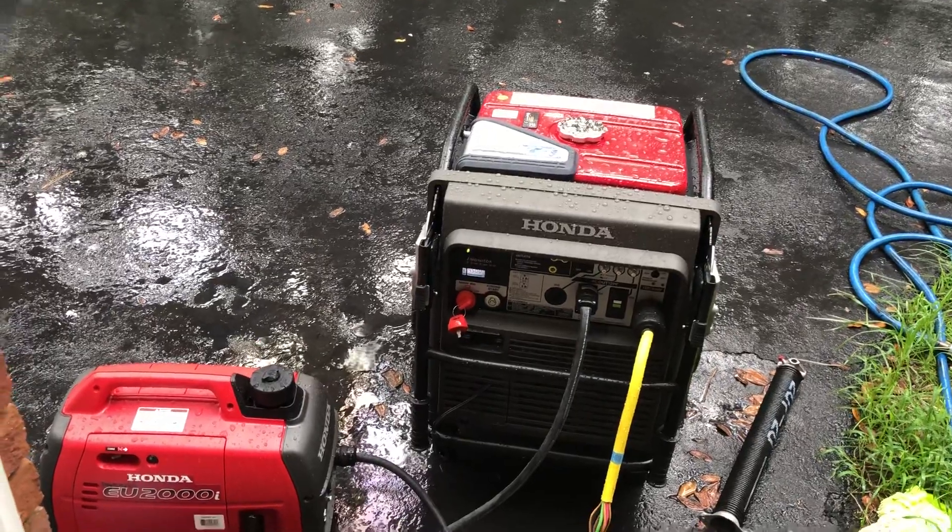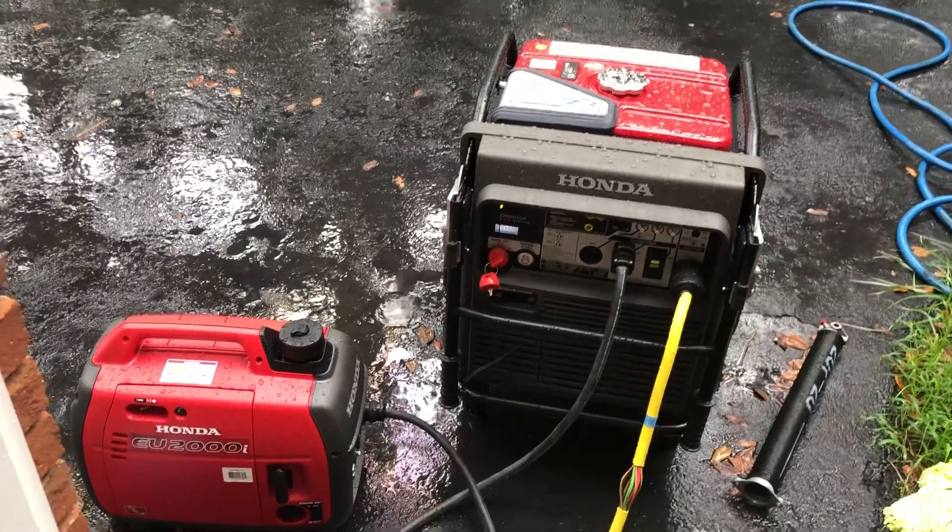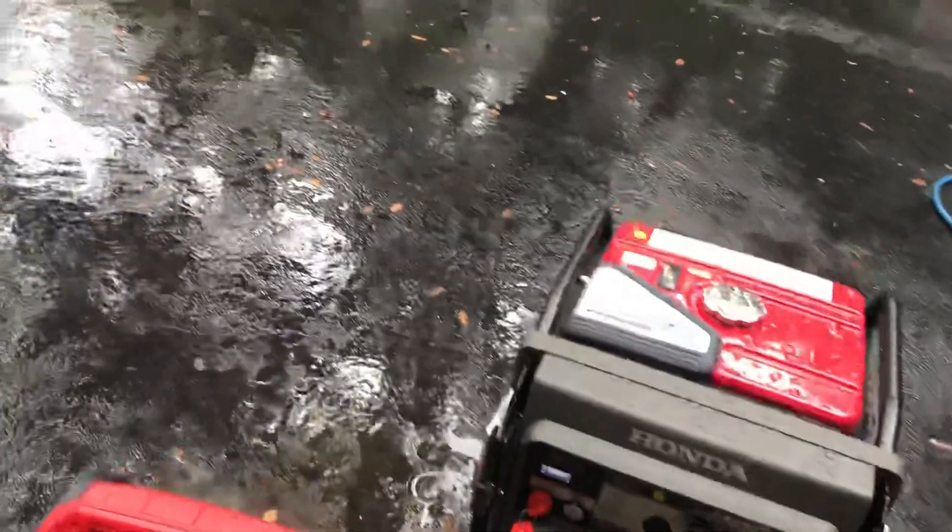I use two male plugs. Now watch what happens when I shut the small generator off. Watch the voltage and the watts.